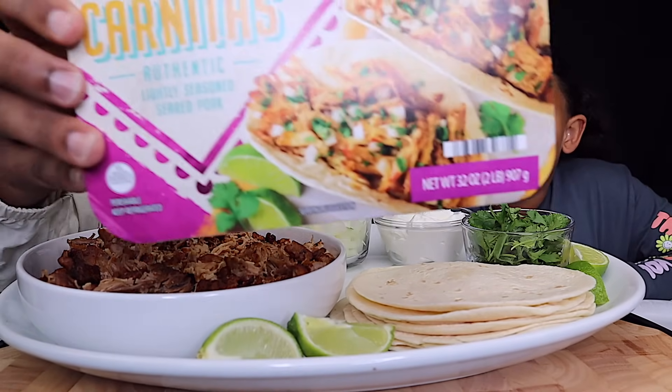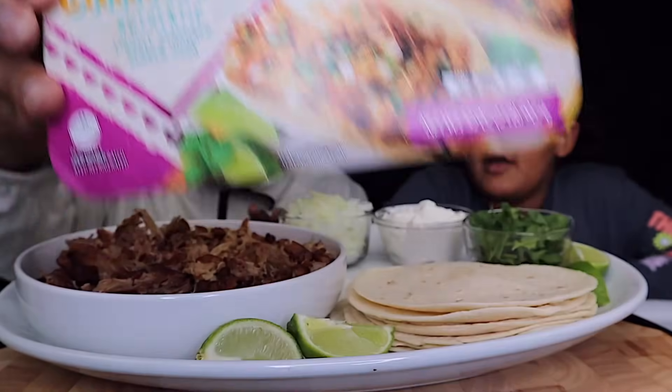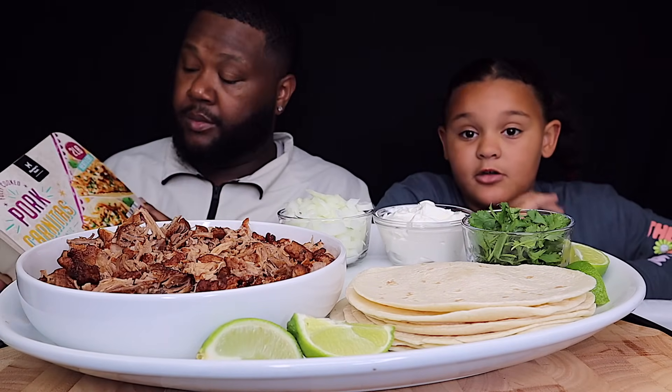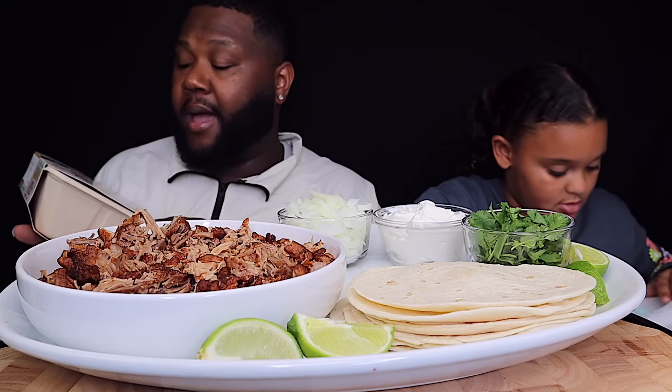We got it from Sam's Club. This is the packaging right here y'all. The pork was so juicy and good. It's pork carnitas.